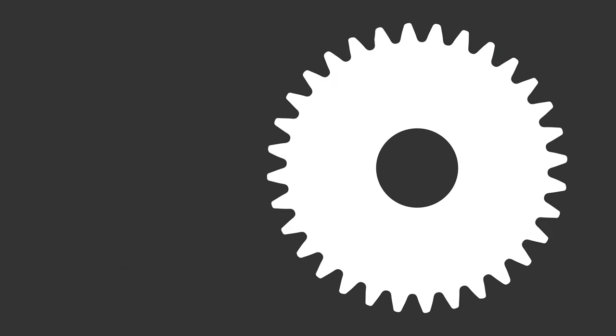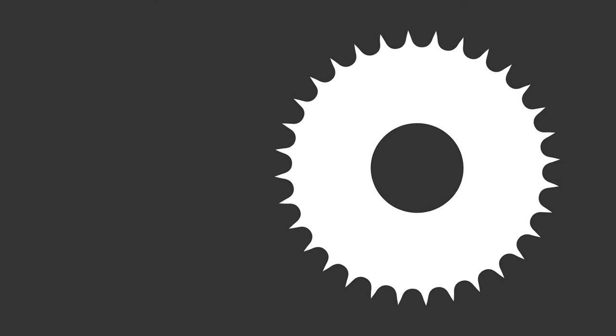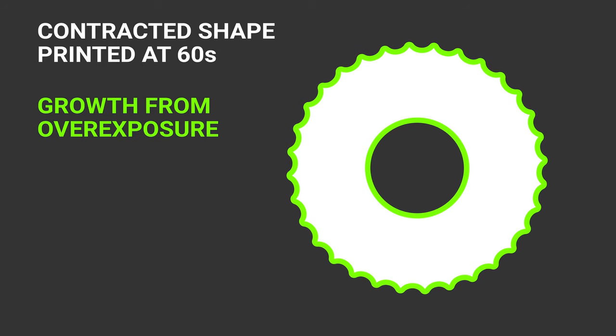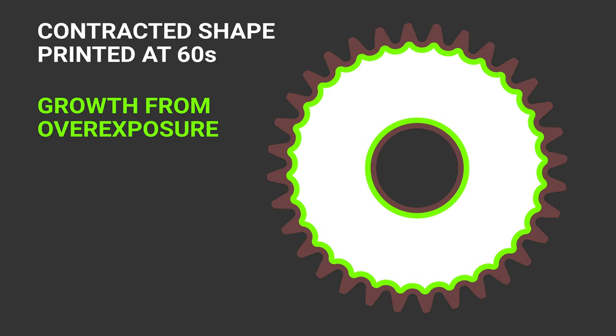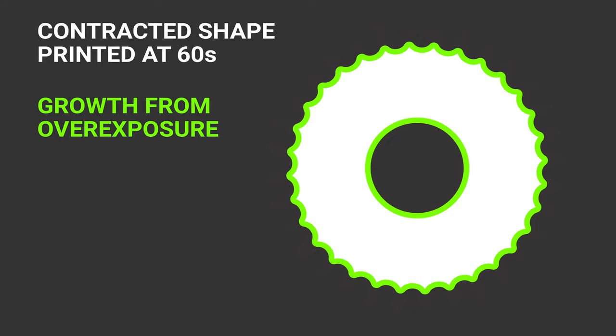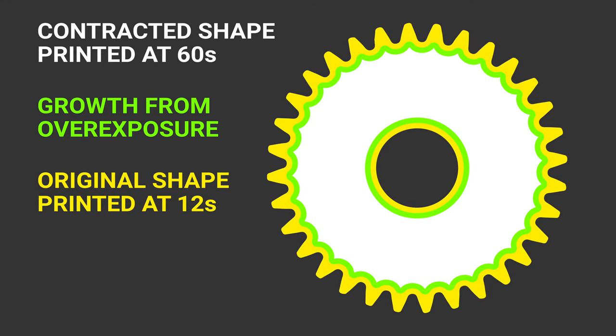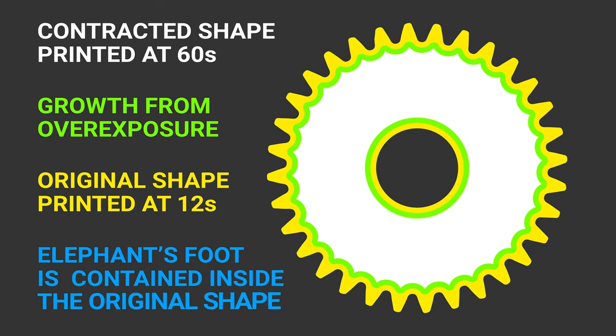My idea was to take the bottom layers — the ones that would normally be overexposed — and shrink all the shapes, erode or contract them so that they're smaller. So that when we print them overexposed and those shapes expand from the overexposure, that expansion is all contained within what would be the original shape. Then on that same layer, without moving the build plate, print the original shape at the normal exposure time, so that the outer edge prints just like the other layers — without any expansion. The elephant's foot would then be hidden inside of the original shape.